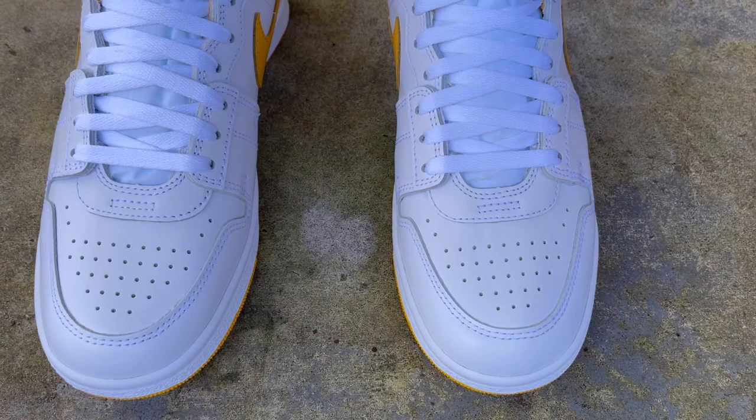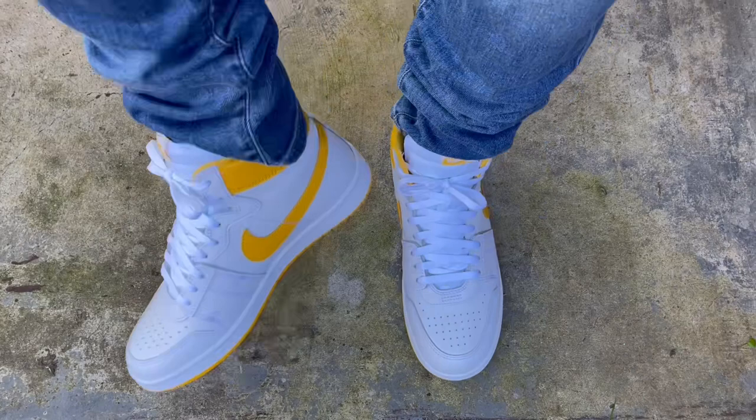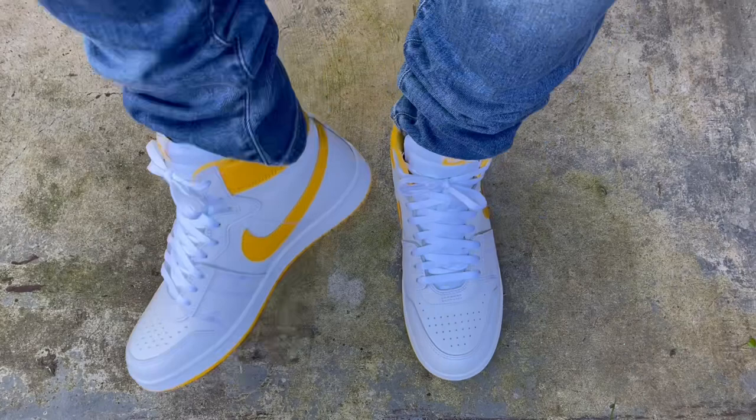I won't ramble anymore — just wanted to show you what they look like on feet. If you are new, go ahead and subscribe to the channel, more videos and more shoes to come. Thanks for watching, I'll see y'all later — peace!